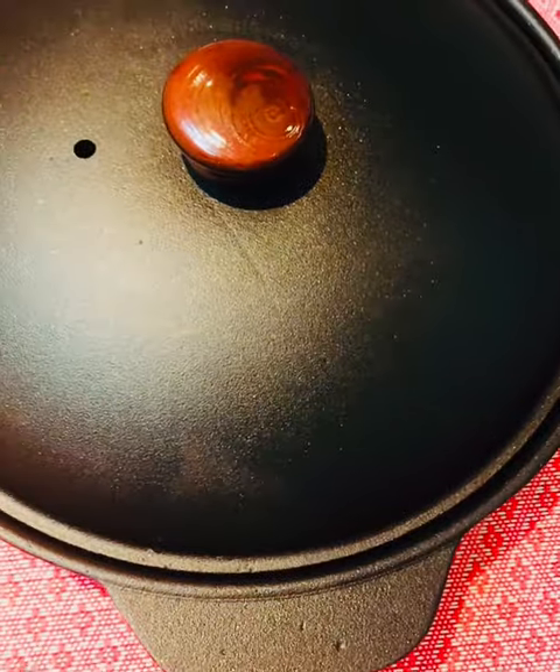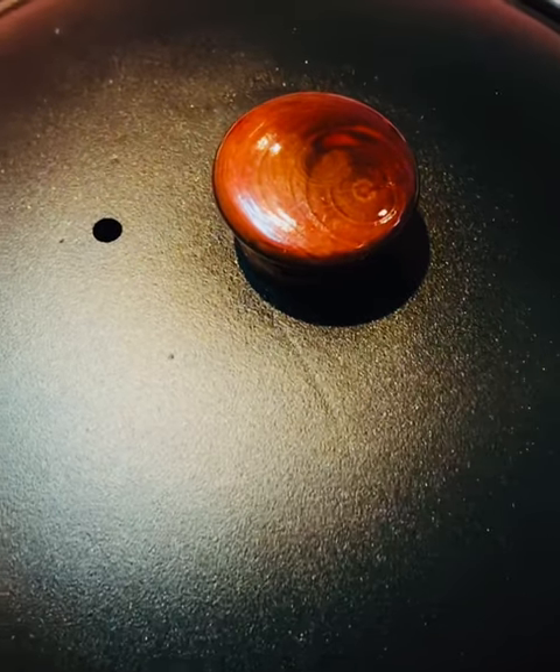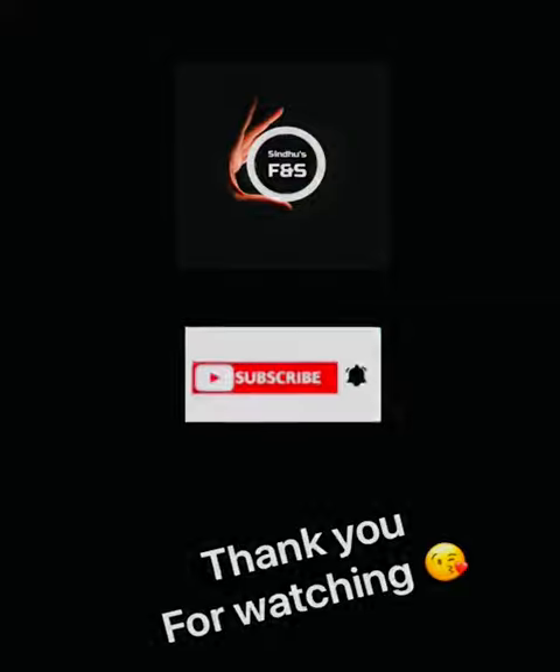I am going to make a castanate for this video. Please like and comment. Thank you.